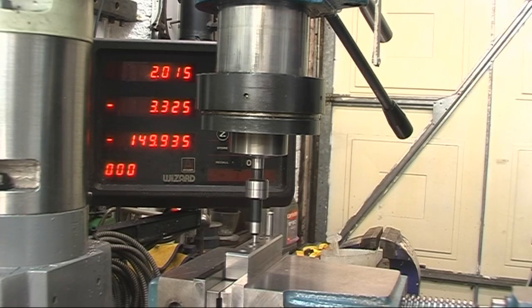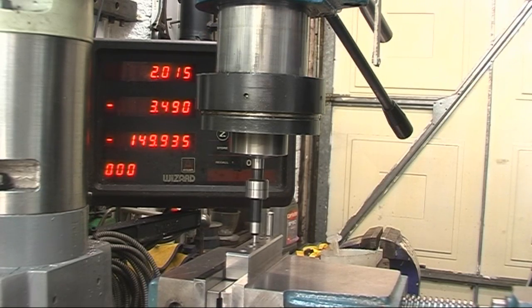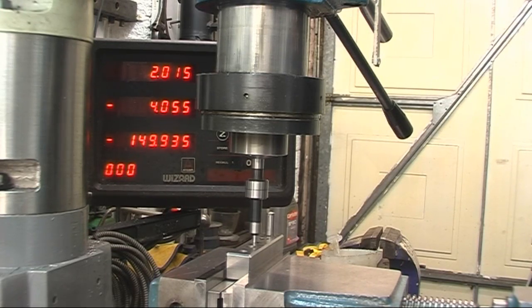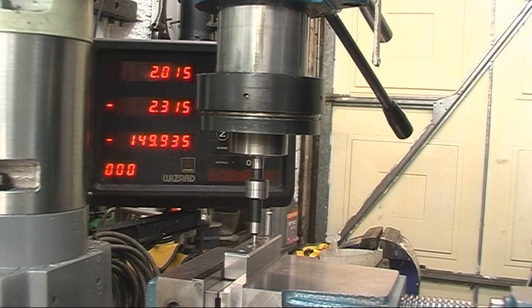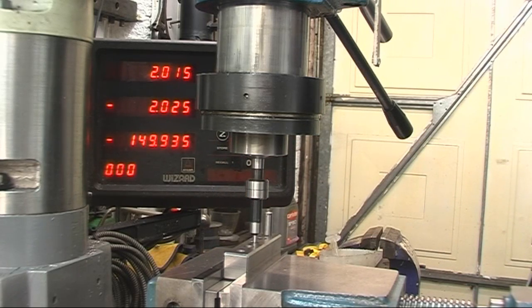We'll do it again. Kick off there, zero our Y-axis for that way. Stabilised there, just kicked off there — 4.05. Half of that is 2.025. I mean the difference — we've got a whole one-hundredth of a millimetre difference between the two readings and the two sizes.